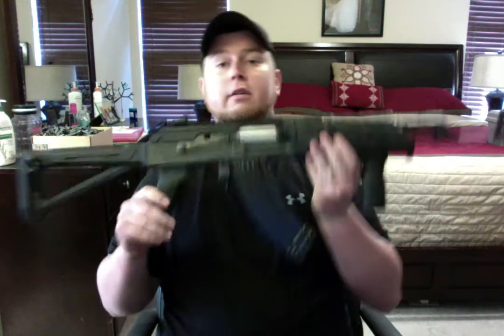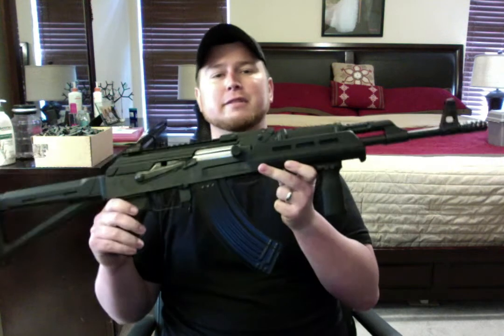Hey everybody, how y'all doing today? This is DB coming back at you from South Louisiana. There's one very important thing that I want to discuss in this video, and it is involving the infamous C39V2.